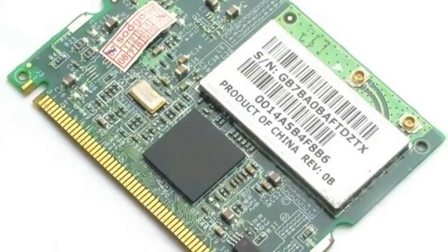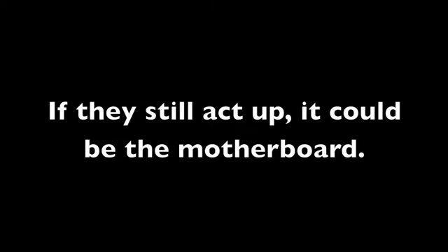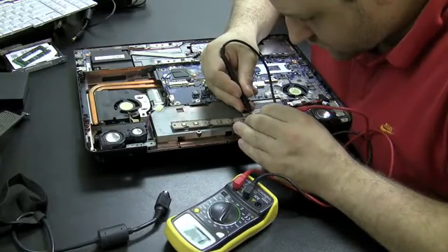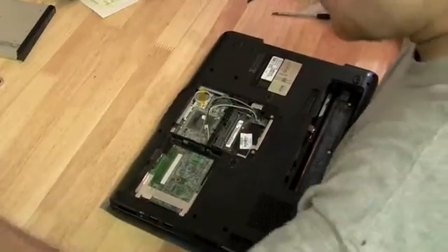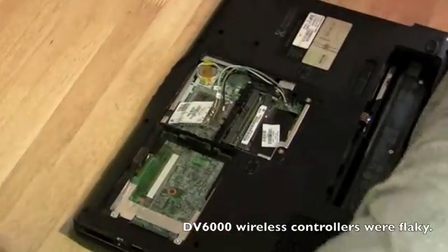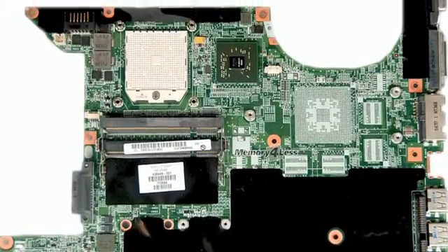Number two: components in the laptop won't work — for example, a CD drive or wireless card don't show up in Windows or aren't working properly. That could be a motherboard issue, but the way to test it is to replace that component first. If you replace the CD drive and it's still not working or not recognized by the BIOS, the CD drive controller on the motherboard may be bad. HP has also had problems where it wasn't the wireless card itself but the controller on the motherboard that was faulty.